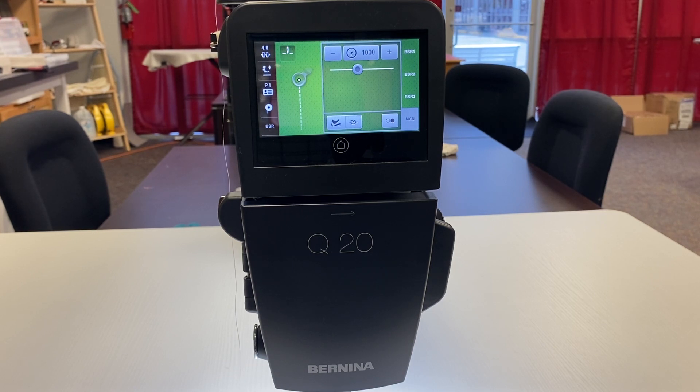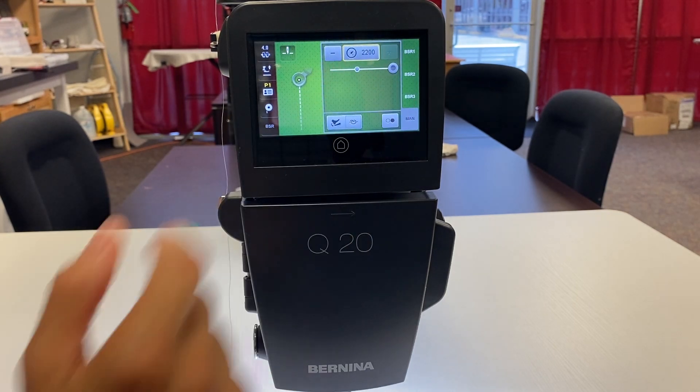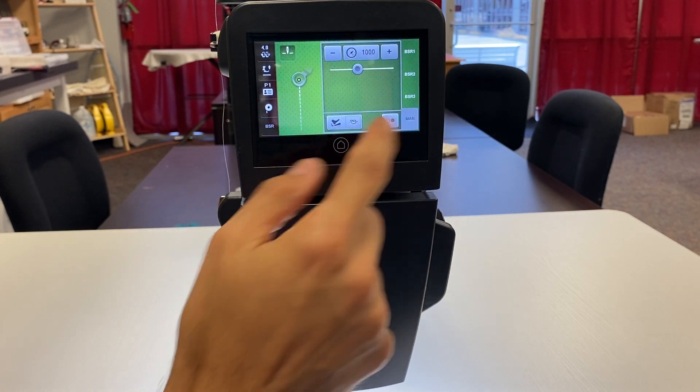The last tab is Manual Mode — this is you controlling the machine, more or less closer to other brands of sit-down long arms or like your domestic machine without using a stitch regulator. You control the speed by how much pressure you apply to your foot pedal. This setting is the maximum speed, so it won't go faster than this, but you can slow it down or speed it up to a max of 2,200 stitches per minute.